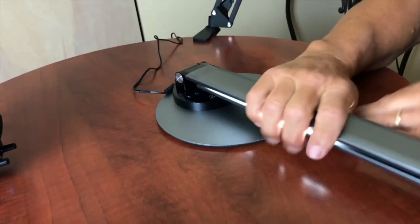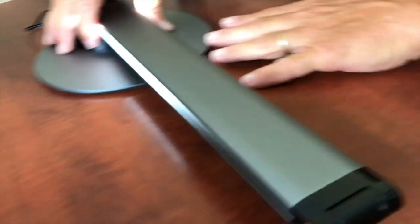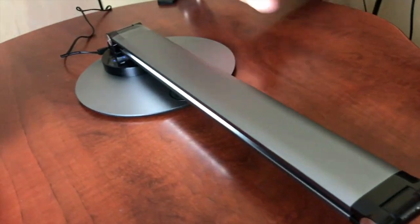First, look how thin this is. And second, watch this — it actually folds down. So I can have it completely out of my way and it still gives some light if I have it turned on. It's kind of out of the way if I'm doing some filming or anything like that.